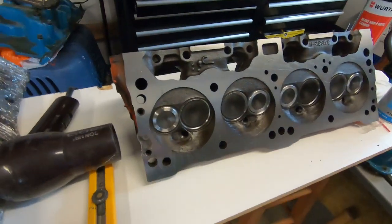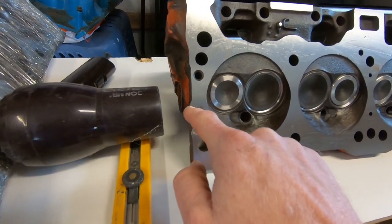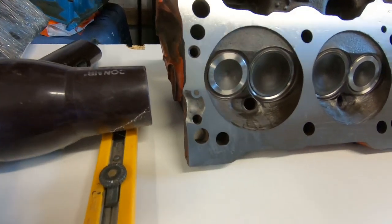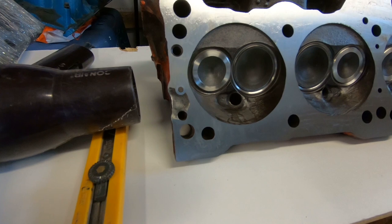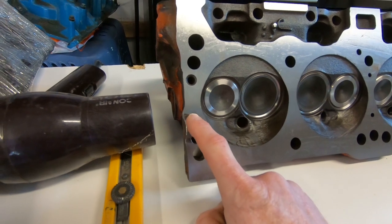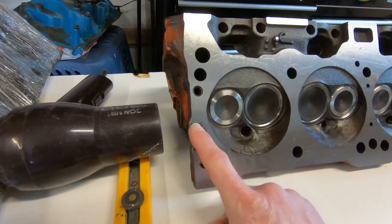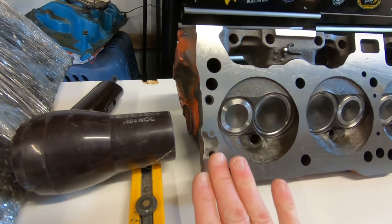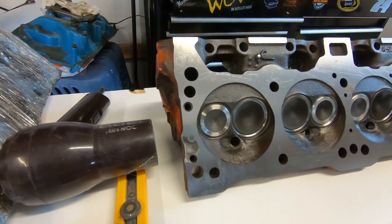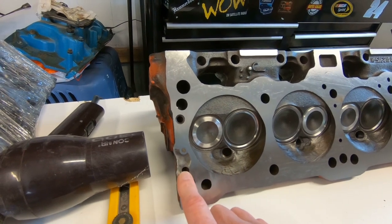One of the things I didn't notice before they machined the heads was that on one of them there was a little chip out of the cast that will play havoc with our sealing of the head gaskets. What they did at the engine shop was they plugged this coolant passage with a plug, and we are going to use some JB Weld right here to build that spot up so we can get a flat surface for the head gasket.